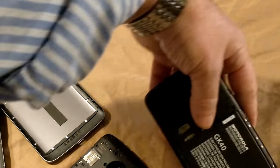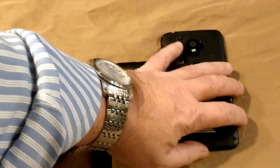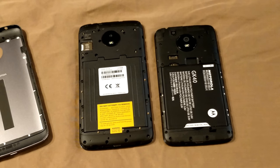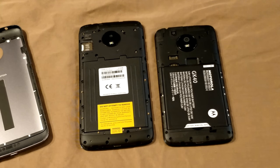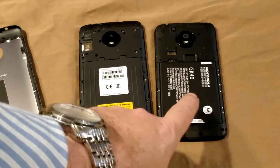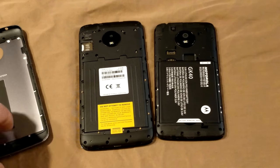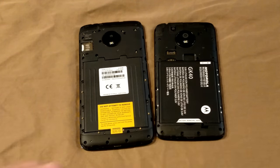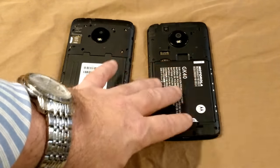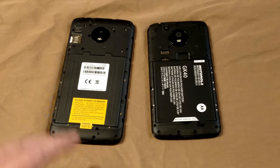I know some of you are going to ask me what I would recommend — the Plus or the standard E4? To be honest, I would go the extra money for the Plus. But if you really cannot afford it, this is an outstanding device. I'm actually letting my granddaughter use the standard E4 because I want to see how rugged it's going to be. Every time she comes over she grabs it, watches videos, plays games, and so far the E4 standard is just doing great.